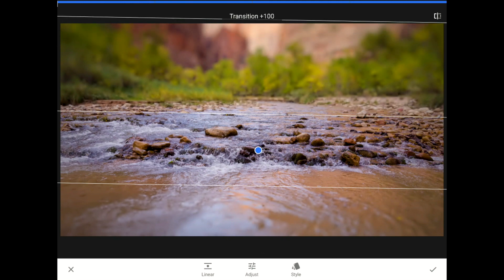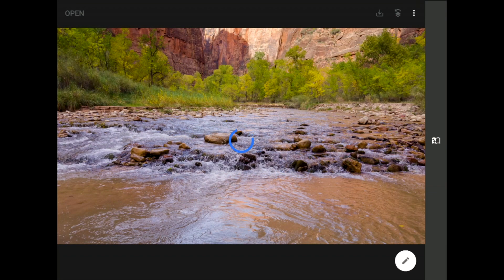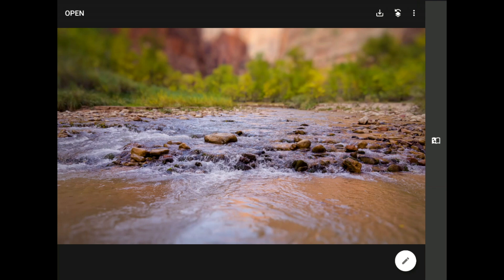Let me commit these changes now by tapping on the check mark down there in the bottom right corner to prove a point. When you look at this image right now, I have no doubt that your attention is locking on to that little cascade in the bottom middle portion of my frame.